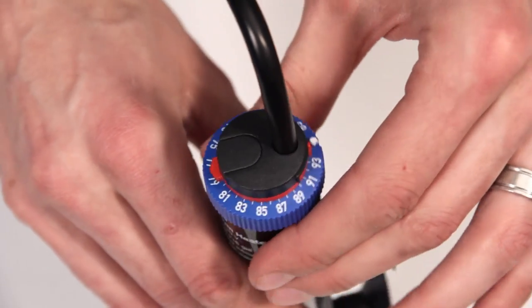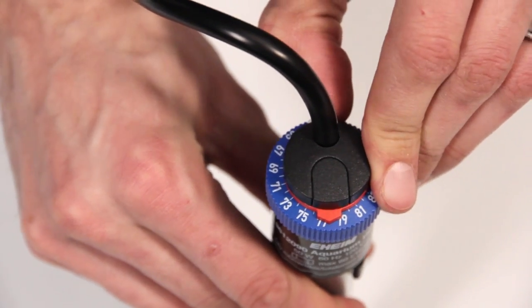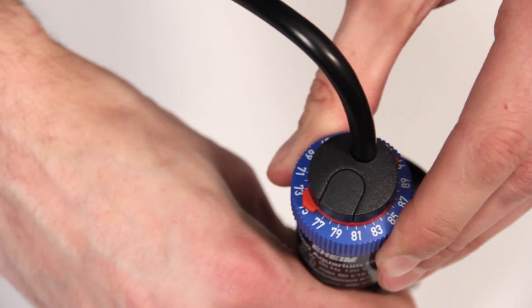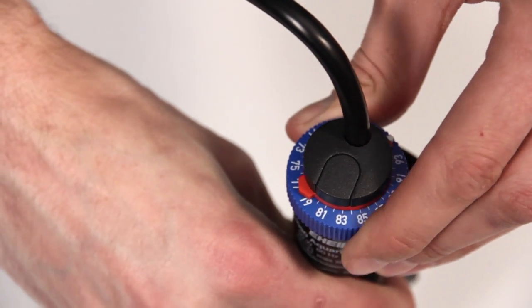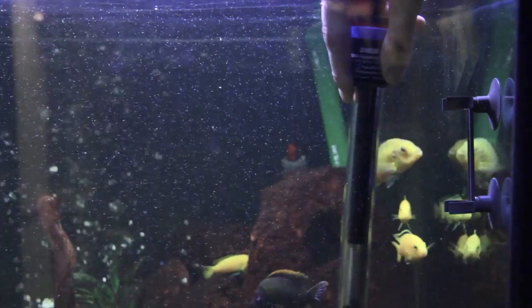So, if your heater is set to 78 but the tank is only 74, adjust the red arrow — not the blue dial — until it is pointing at 74. Once the reference is adjusted, you can then turn the blue dial until the red arrow hits 78, which is the temperature you were looking for, and then place it back in the aquarium. The heater is now calibrated and will heat to the correct temperature.